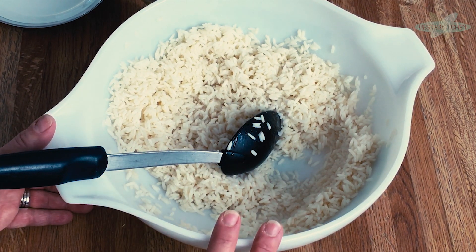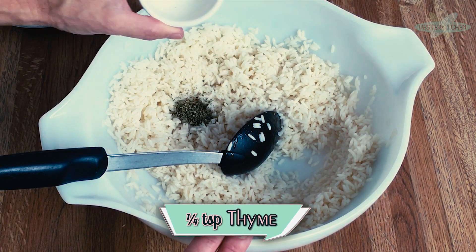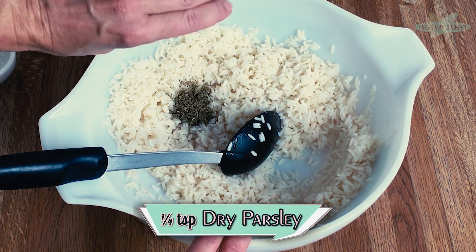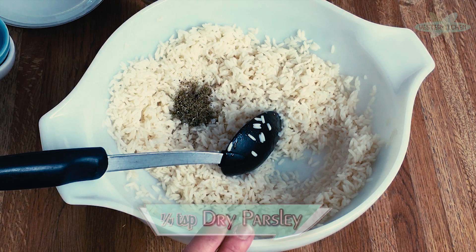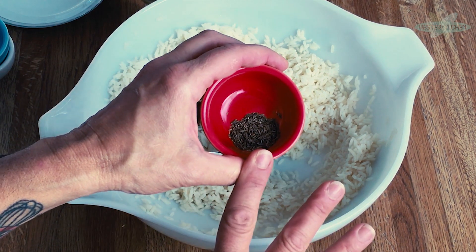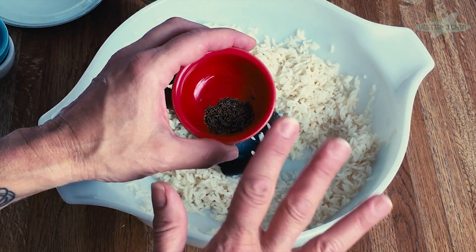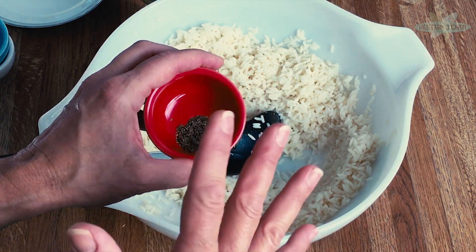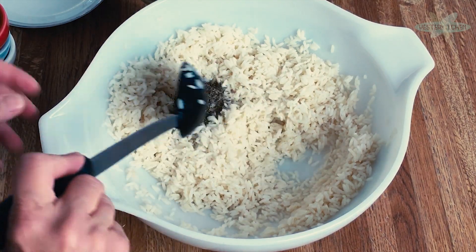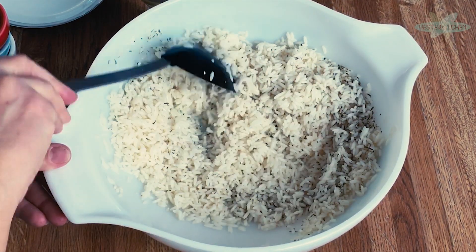Now we have well-mixed buttered rice that's pretty much cooled down. We're going to add some delicious things. First, a quarter teaspoon of thyme, then a quarter teaspoon of dried parsley, and lastly a quarter teaspoon of marjoram. If you don't have marjoram — it's not a common spice — you can use oregano, but use only an eighth of a teaspoon because oregano is way stronger than marjoram. They have a similar flavor profile, not exactly, but close enough. Mix all of this together.